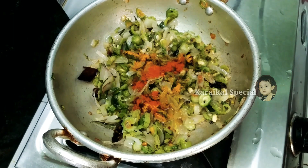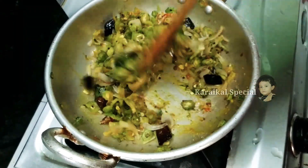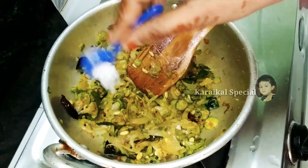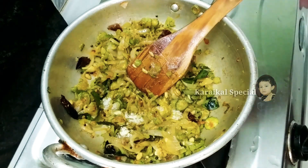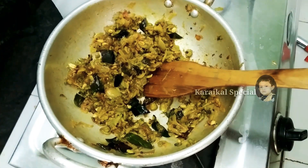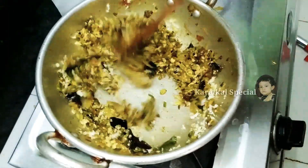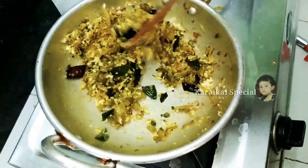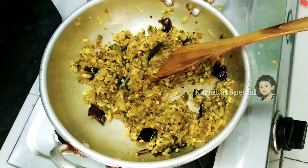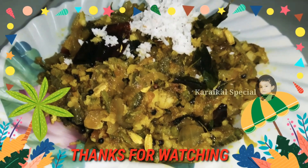We will put the lid on. The lid is not too tight. I am going to make the sauce as well. I have to make the sauce for 2 minutes.